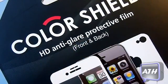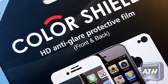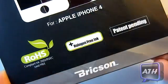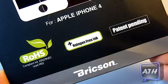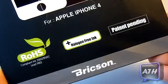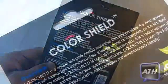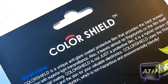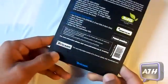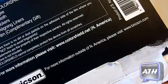Towards the top you get Colorshield, and then it has an HD anti-glare protection film for your front and back of your iPhone. For the bottom it says Apple iPhone 4, but it should work on the 4S as well. Towards the bottom you just get more features and then you have the Brixen logo. Turn it around and you can see that it gives you a lot of things — an overview, some features on what comes in the package, which I will be going over when I open it. Down here it says for more information please visit Colorshield.net.